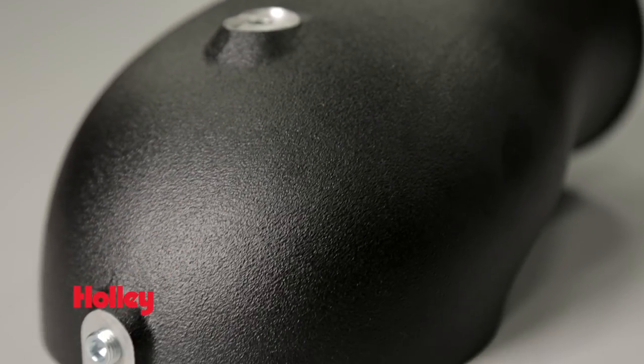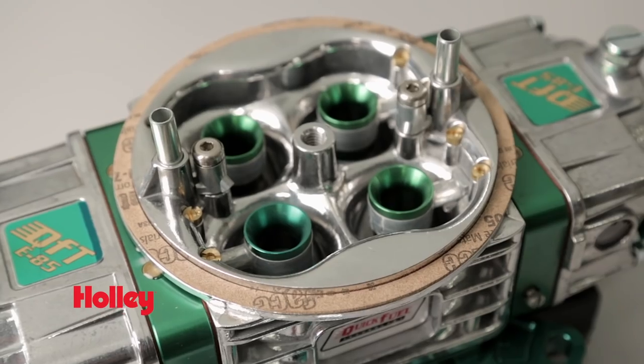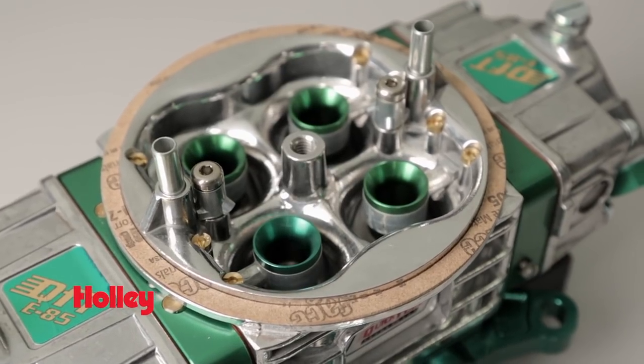A one-eighth of an inch port is already tapped for a boost gauge or a boost reference regulator. These fit all throttle bodies that have the standard five and one-eighths of an inch air cleaner flange.